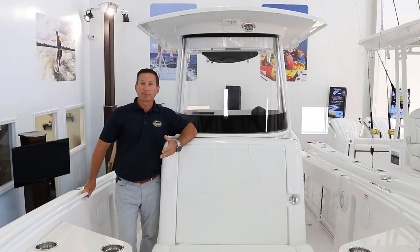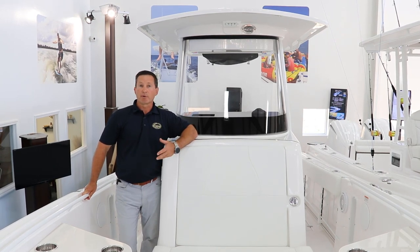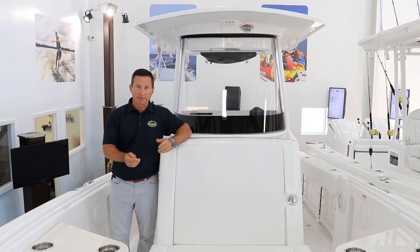If you're looking to relax with your family in style, the Edgewater 262 is the boat for you. If you have further questions, feel free to give us a call at 843-216-4700. I'm Stephen from Longshore Boats — thanks for watching.